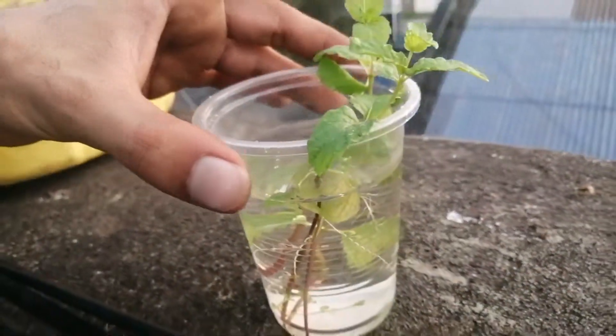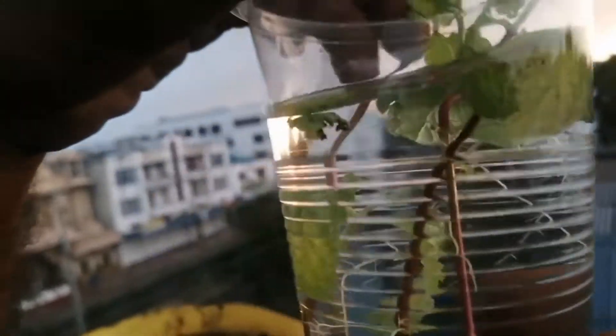Guys, it's been seven days. Let's see what's going on in this beautiful glass of water. You can see the rooting is coming up really lovely.